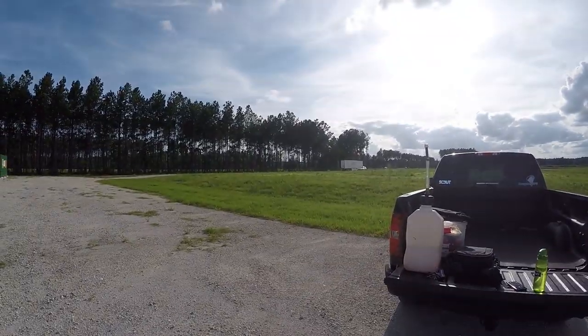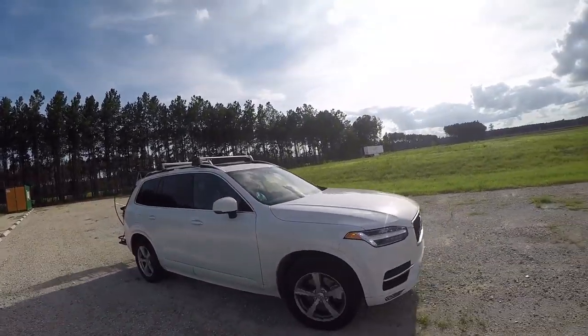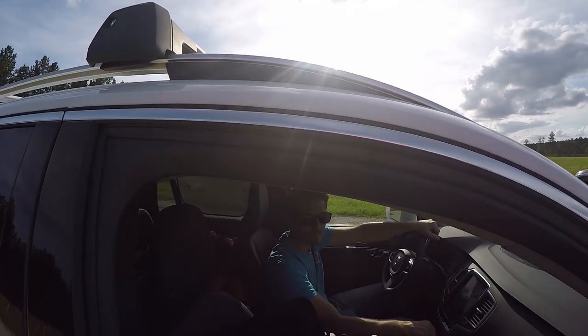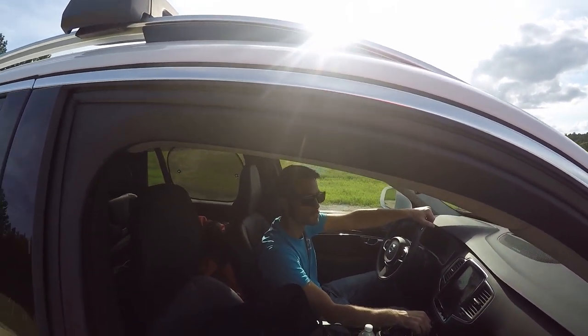Maybe go up and do a few wing-overs and check it out. Kyle's getting here right now. I'm going to tell him I'll be right back — going to go up real quick and do this dual chase cam thing, then come back down. So take your time getting ready.